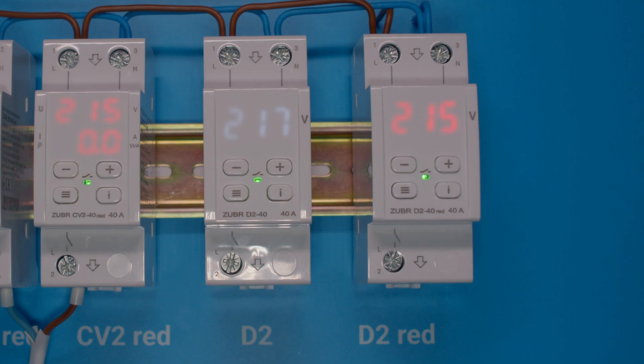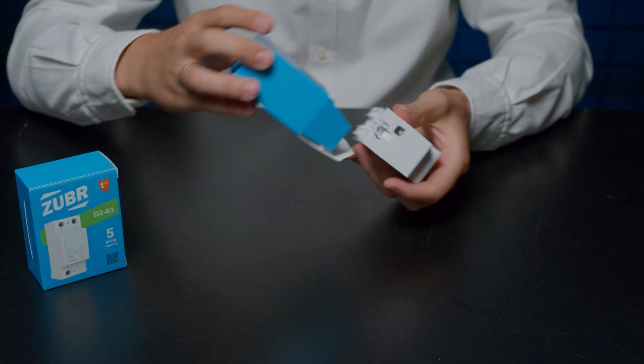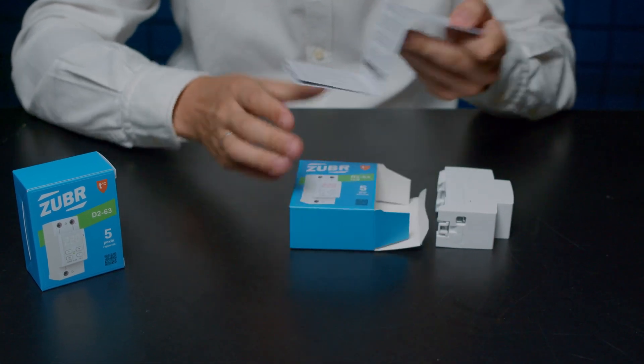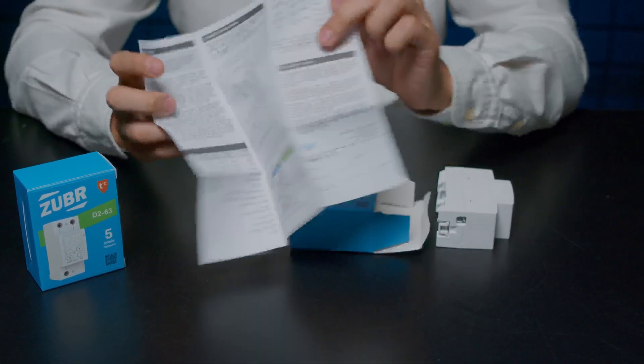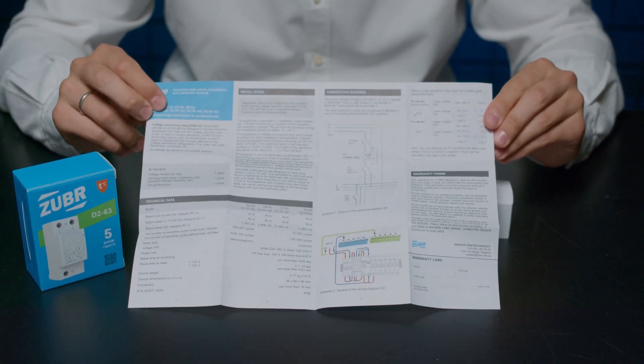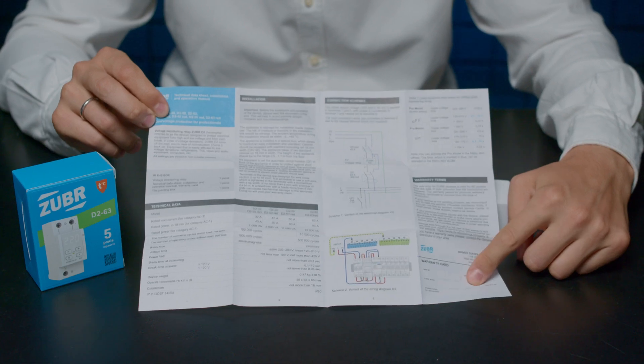There are two screen backlight colors to choose from – white and red. Inside the original box there is an instruction, electrical and assembly wiring diagrams, a warranty card and a description of the settings. The warranty for the Zuber voltage monitoring relay is 5 years from the date of purchase.